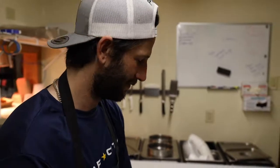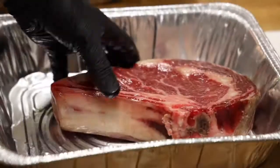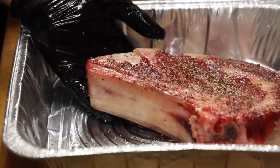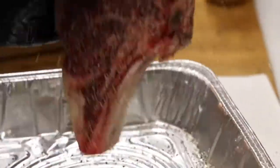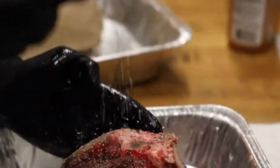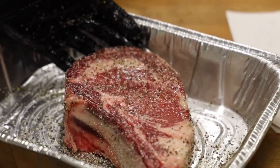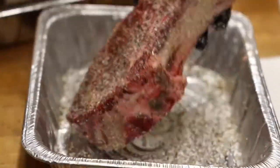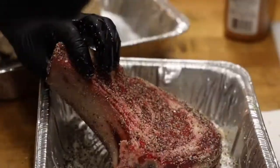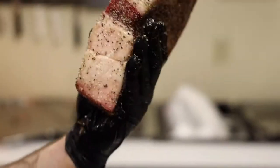We're going to keep it simple today — just salt and pepper on this big old thick girl. Get all the edges. It should look like that. Look at all the edges nice.